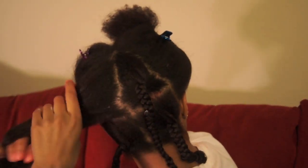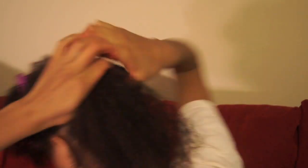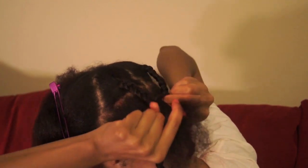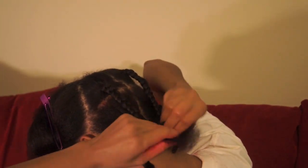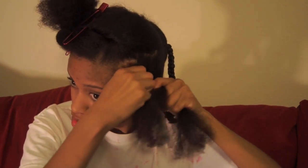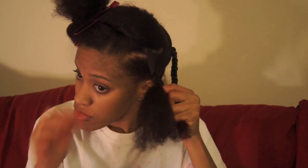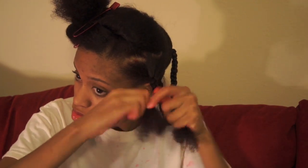So let's get to braiding. I do a total of 8 braids. If I do more braids, they come out smaller and my braid out turns into a mop on my head. But if I do the braids any bigger and have less of them, the braid out comes out less defined, so 8 is a pretty good number for me. Choose how many braids are best for you and your hair. As I get to the bottom of the braid, I twist it so it will have a nice little coil on the end when I take it out.